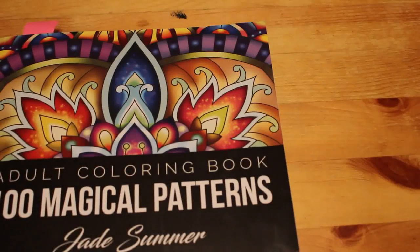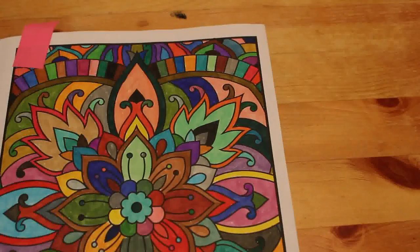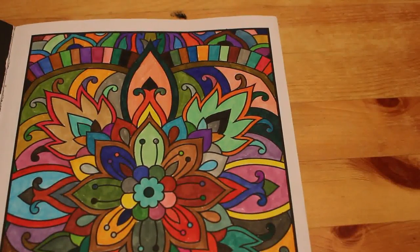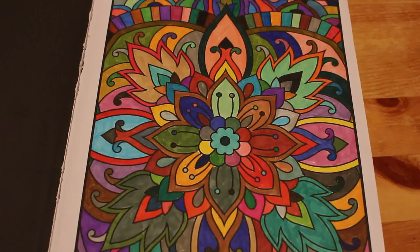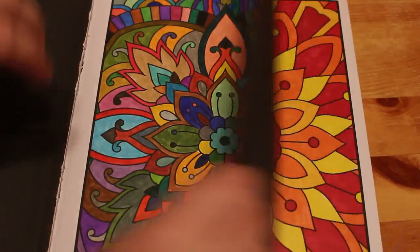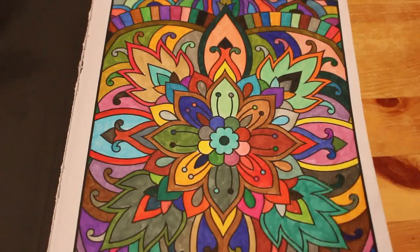Okay, here we are with the next stack. There's only one more stack after this and then we're done. First one is 100 Magical Patterns by Jade Summer. I've done a few in this one. I did this one in December as part of a challenge to use every single marker in a box — I used the Crayola Super Tips 100 set and it was good fun. I also did this one — I'm pretty sure that was Sharpies.